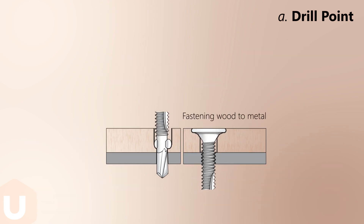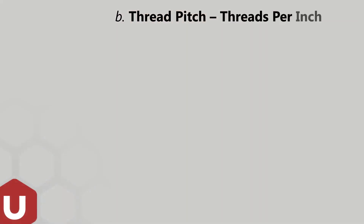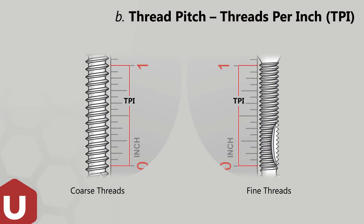When fastening wood to metal, reamer wings are often employed. The rule of thumb is: the greater the thickness of material being drilled, the finer the TPI.